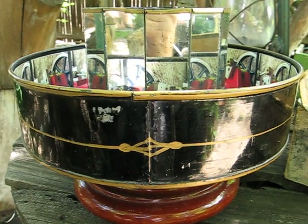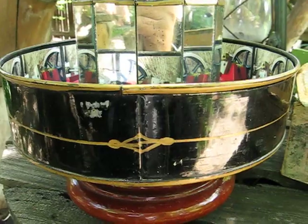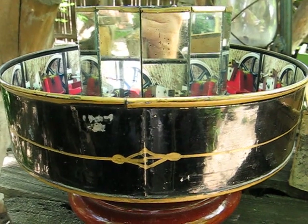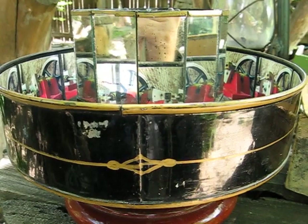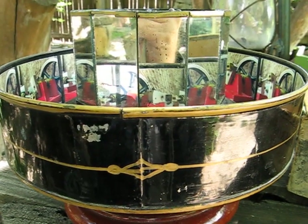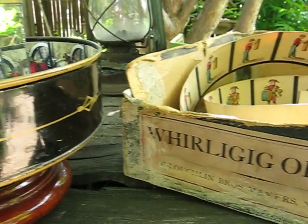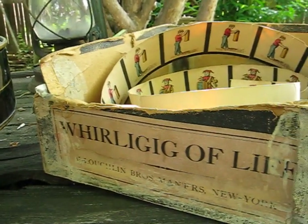This is a very old motion picture toy that my grandmother played with in 1884. As I understand, it predates the motion picture camera. It is called the Roligig of Life.